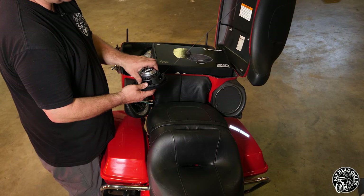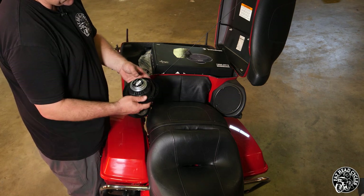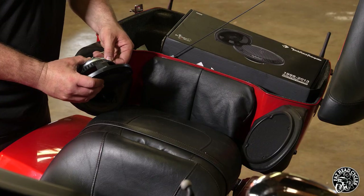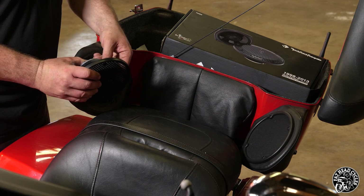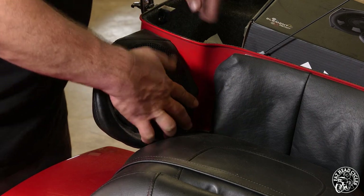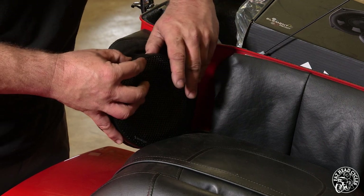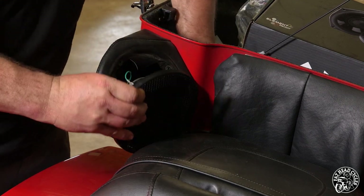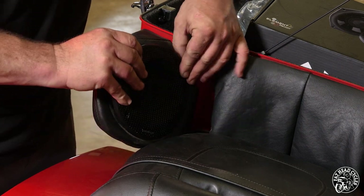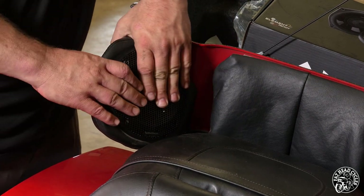The speaker is a shallow mount speaker, so it is going to drop right in place. It's going to clear all the connections and everything else inside without adding a spacer ring to your TourPak. Copper is negative, silver is positive. Ensure that your Rockford logo is at the bottom, and start a screw through the two top holes so that the speaker and the grille are aligned properly, then start them into the nutserts.